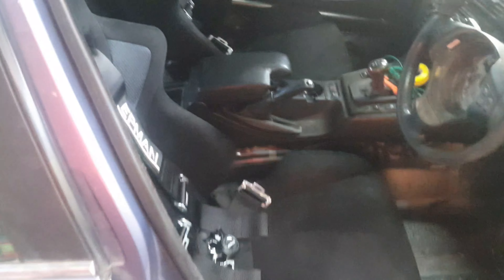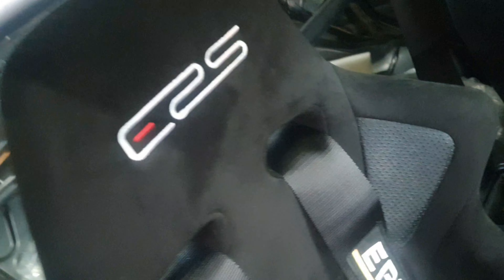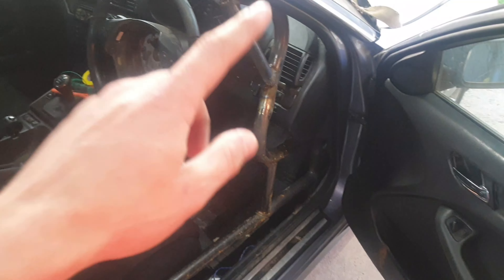Welcome back to the channel. As you guys remember from the previous video, we installed our pocket seats, safety harness, and our lovely roll cage that was built by 10 Tier Middle Book. From the inside we still have a few touch-ups to do before we're finished, and we still need to paint it.